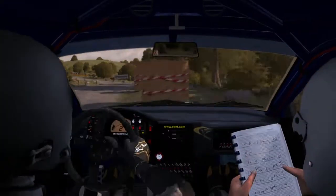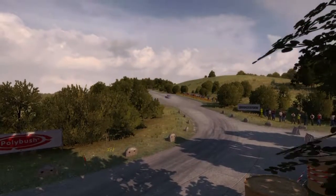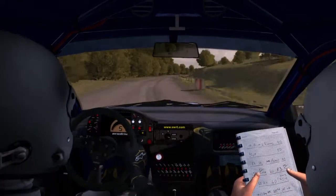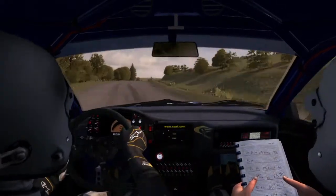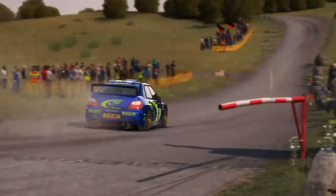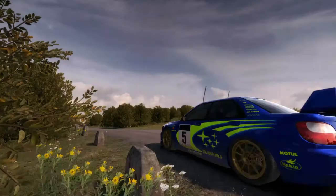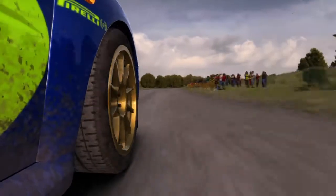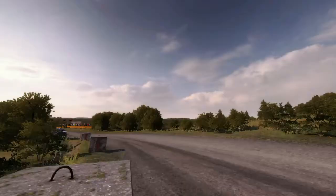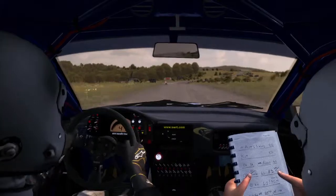Walk 50 past lay-bys. Left two close, into caution, turn left five, bad cam, left heat, mid on. Right five, 60 past junction, 80 crest and dip, right five, 60 past junction, 80 crest.